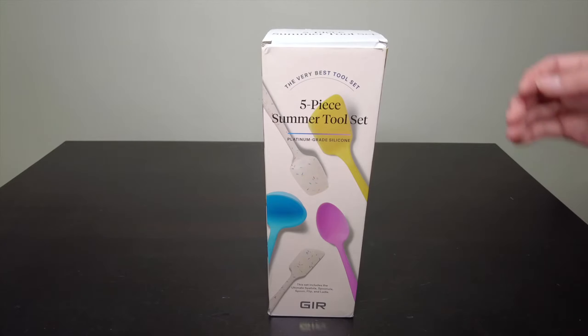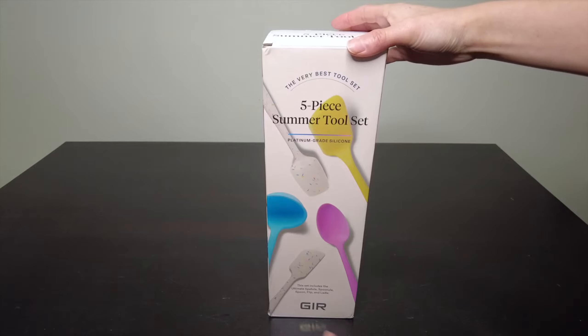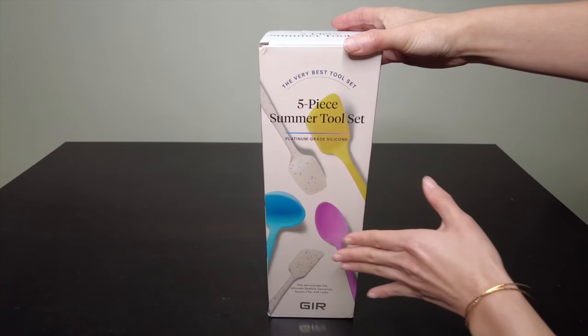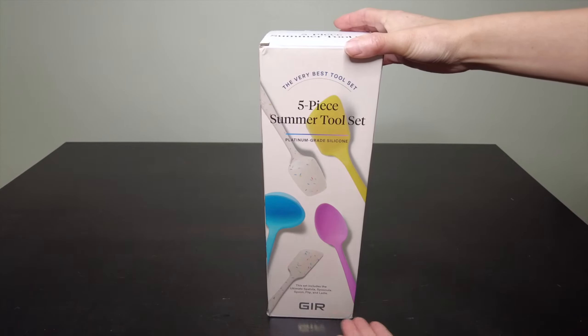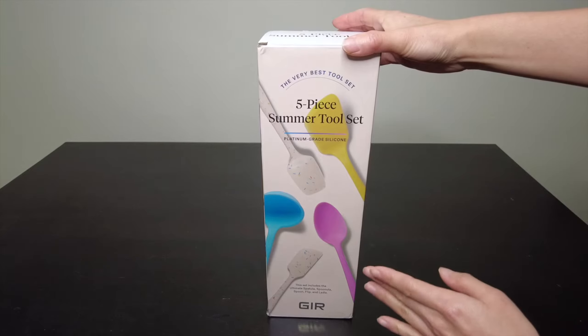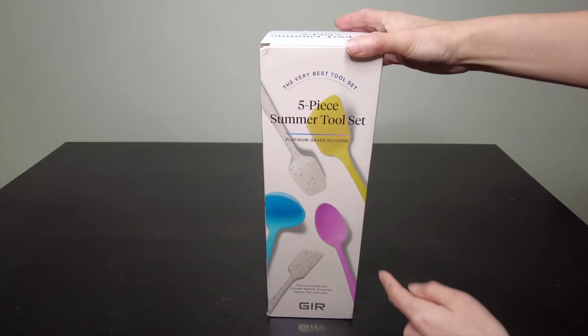Hey everyone, today I'm going to be opening this five-piece summer tool set. It's a kitchen cookware set made by GIR, which stands for Get It Right, and I believe they pronounce their name as 'gear.' This summer tool set is the name of the color of the set, and I believe this is their most popular collection of silicone-grade tools. It was actually recommended to me by friends who are really great at cooking, and I wanted to find a set that would work for my needs.